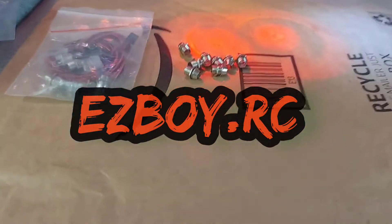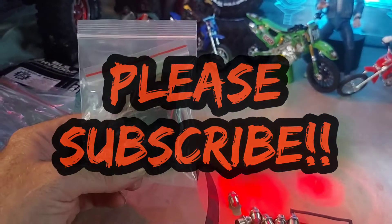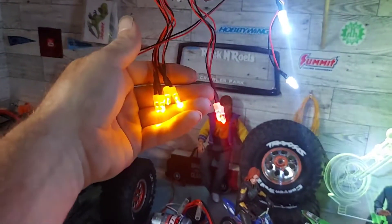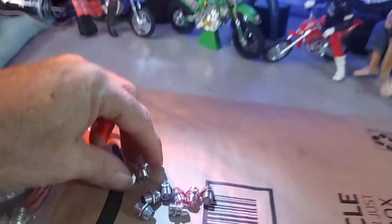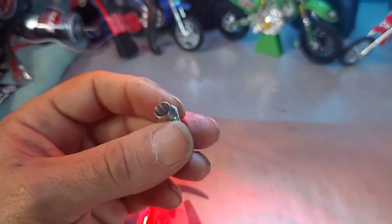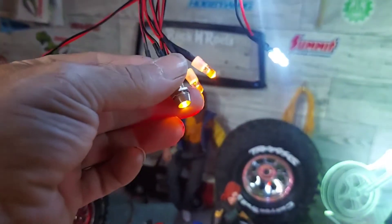Got some mail today - two really cheap light kits, less than ten dollars each. They come with eight bulbs: four amber/yellow, two for the back, and two headlights. They also come with washers and screws so you can mount them on a body that doesn't have buckets. The headlights fit right in perfectly - not bad for ten bucks.